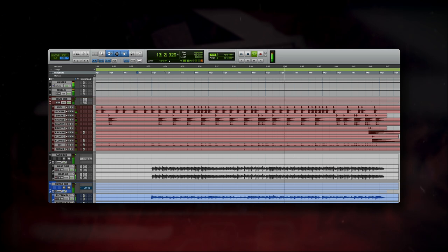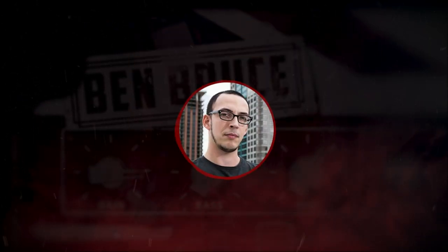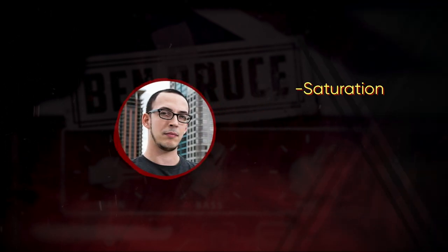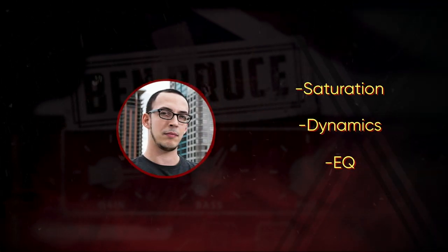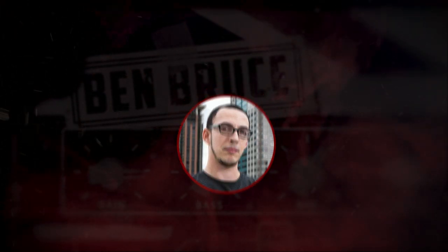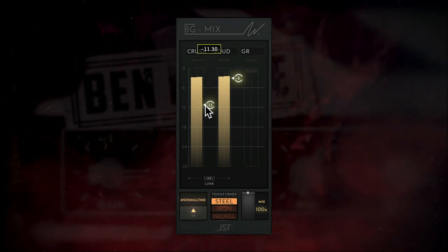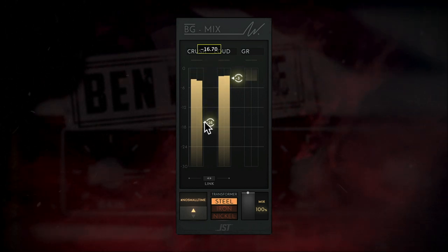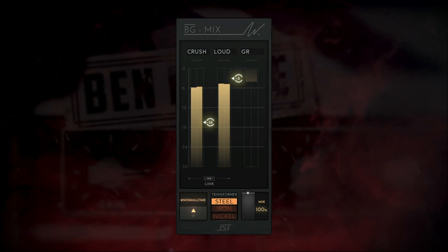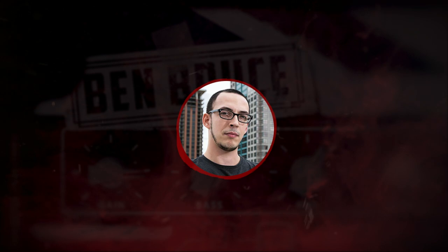The mix is starting to sound in-your-face, but now all that's missing is the heaviness. The key to making a mix heavy is the correct use of saturation, dynamics, and EQ. We're going to make sure that nothing is poking out too much — use a compressor to shave off the transient peaks. Next, we'll dive into other rhythm guitar layers. This is a great way to make a single guitar part sound huge.